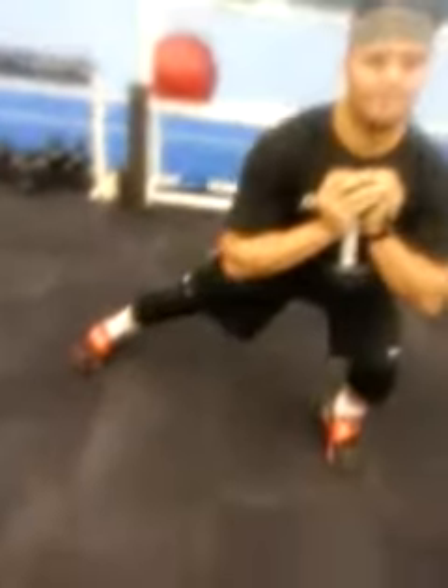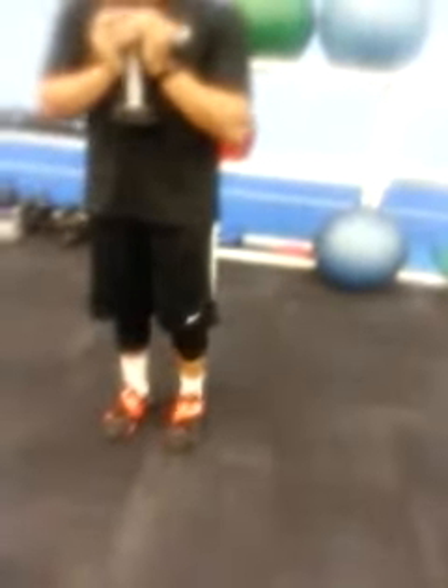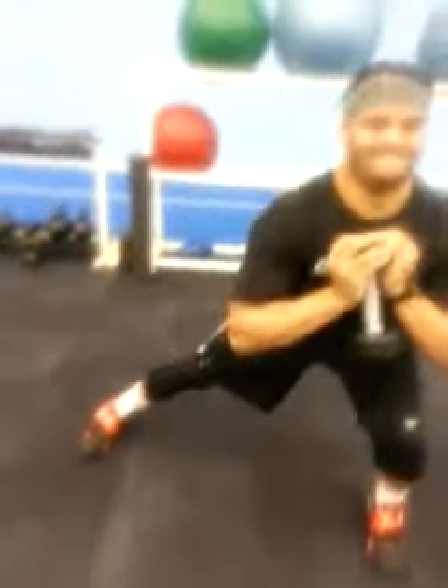Here, we're doing lateral lunges. When we step across, we're making sure that the arch of our toes is at our big toe. And he's sinking in, getting as far as he can.